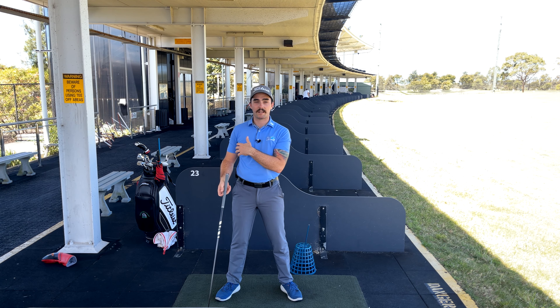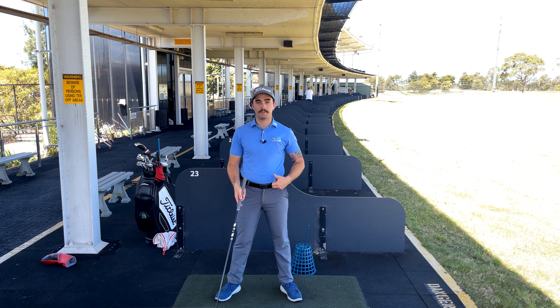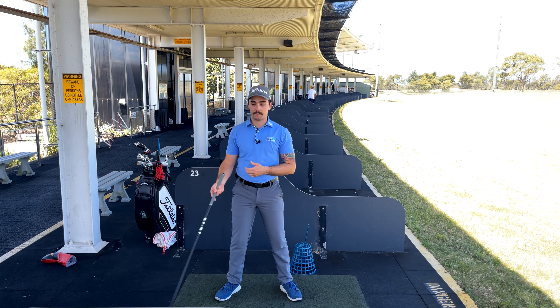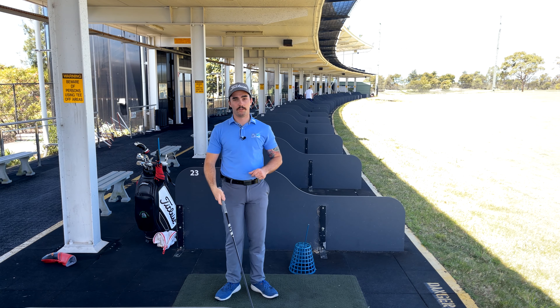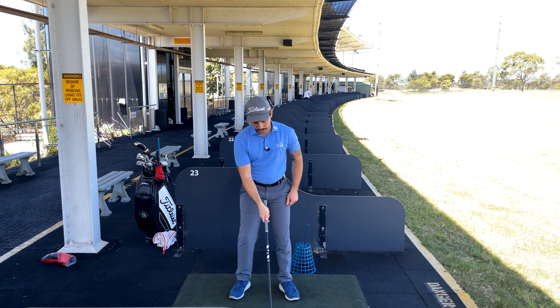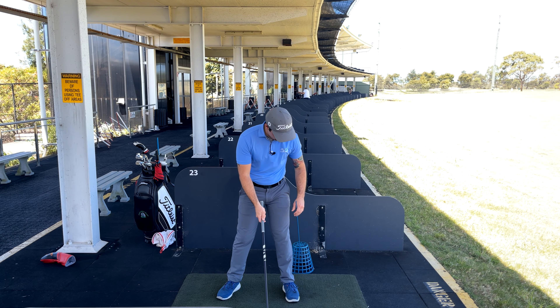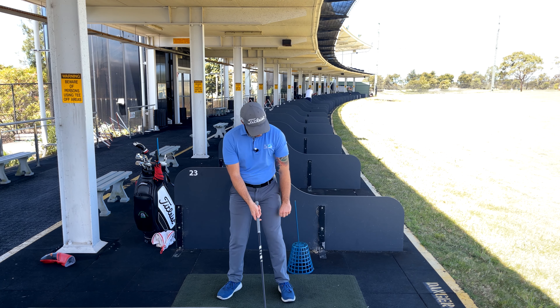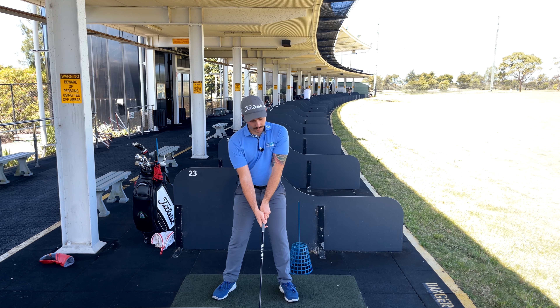All that movement is our weight shifting to our forward foot — it's not us feeling like we're sliding and driving forward. Because if we do that, that's when we get too much lateral shift, and that's not good for the swing. So all I'm going to do is I've got this set up about a fist away from my leg, and all I'm going to try and do is take a swing without letting my leg drive into that stick.